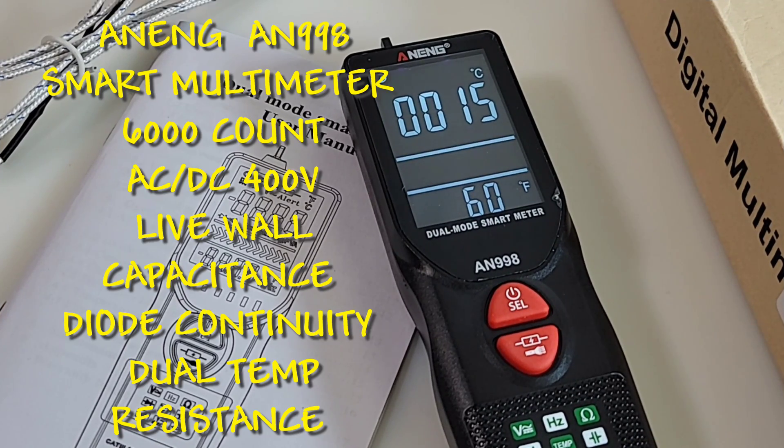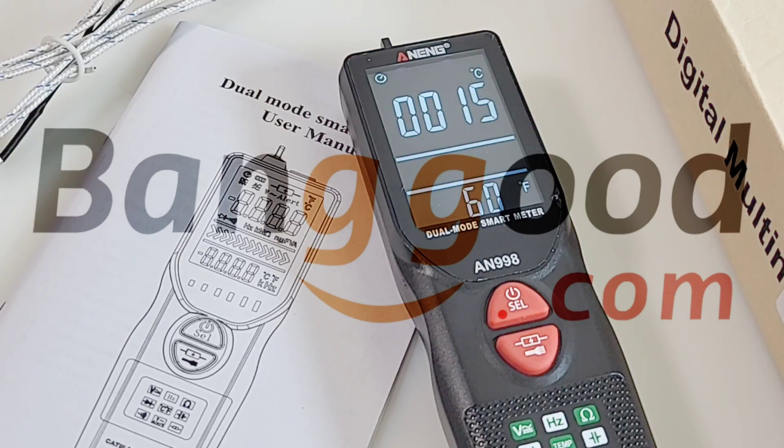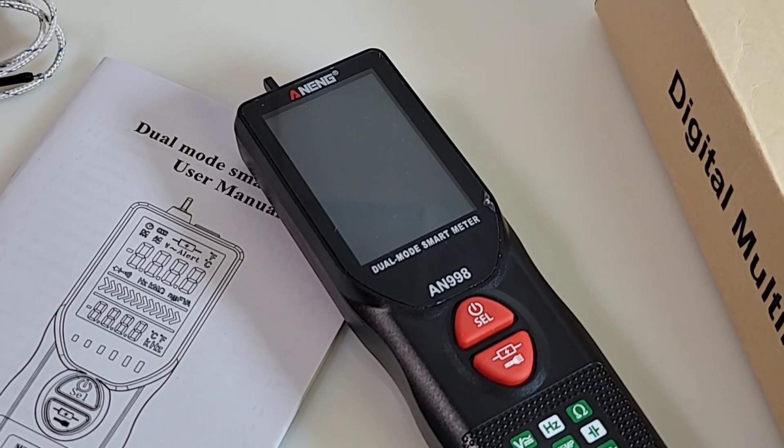Looking at a brand new - and I mean brand spanking new - from Anning: the AN998. Big shout out to Banggood, thanks so much for sending in the Anning for this review. Really unusual design here, as you can tell - not your standard multimeter, so to speak. The AN998 definitely takes things on a slightly different curve, but hey, innovation isn't a bad thing as long as it works.